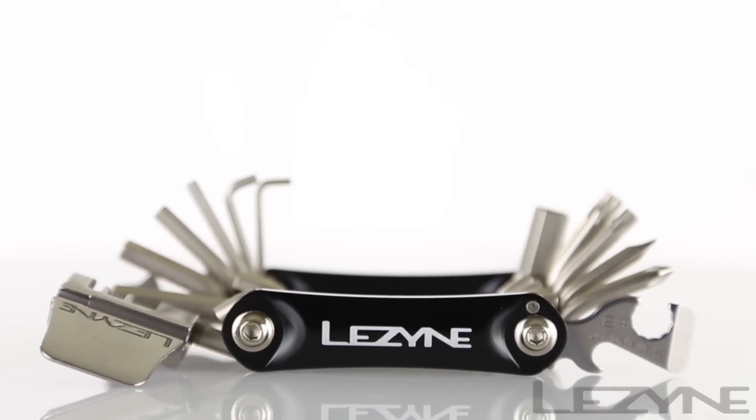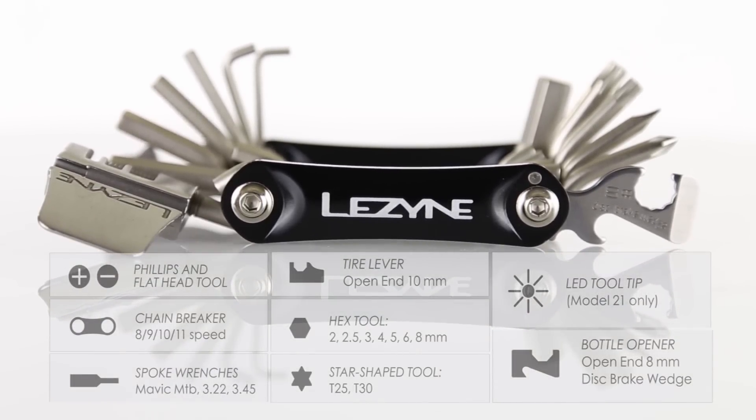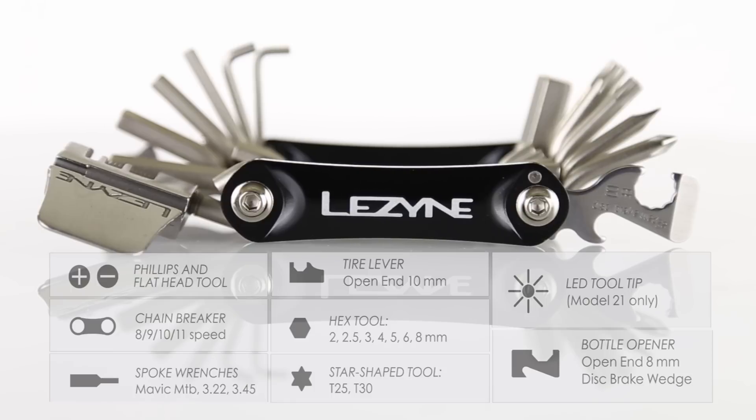Weighing in at 178 grams, the RAP 20 adds a wider range of hex keys and star tools, along with a flat head tool, tire lever, disc brake wedge, and bottle opener.